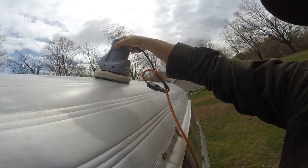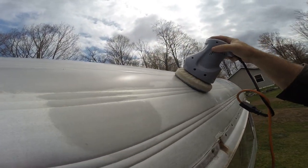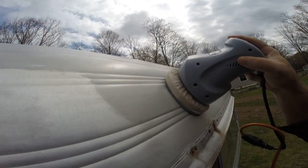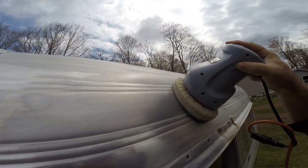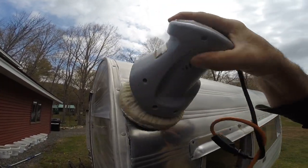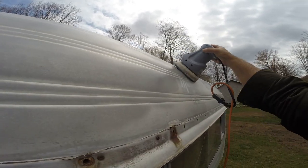There's usually so much tarnish on this aluminum that I figure the pad would just fill up in no time, but it might be worth trying.